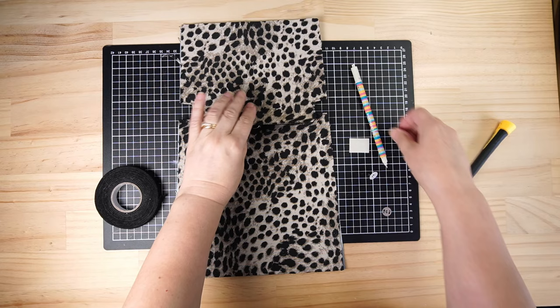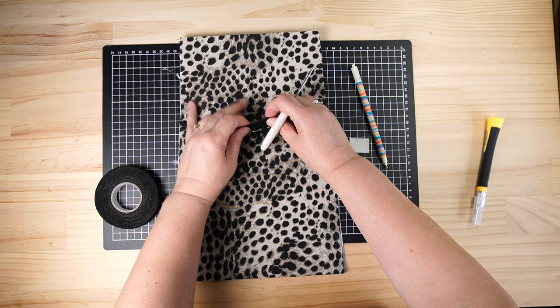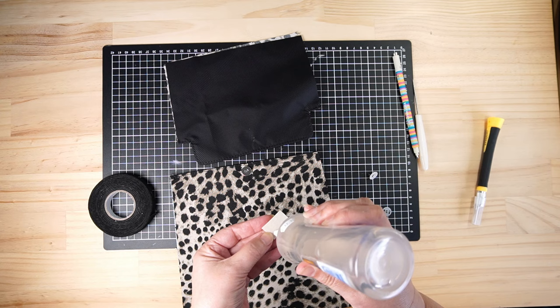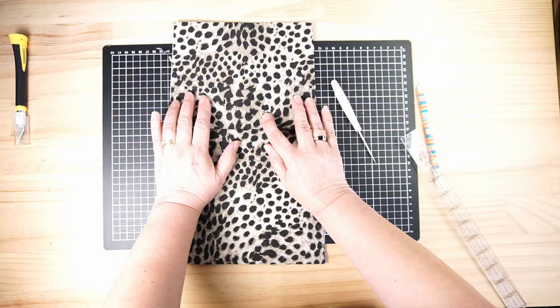Now I'll put our male portion in. I've lined it up, worked out where it's going to be, and put a hole where it needs to be. I find this best rather than measuring because it's easy enough to get it wrong. I'm going to put a bit of Decovil on the back because this lining is fairly thin and I haven't been able to interface it as interfacing doesn't stick to it. And that is our magnetic snap in place.